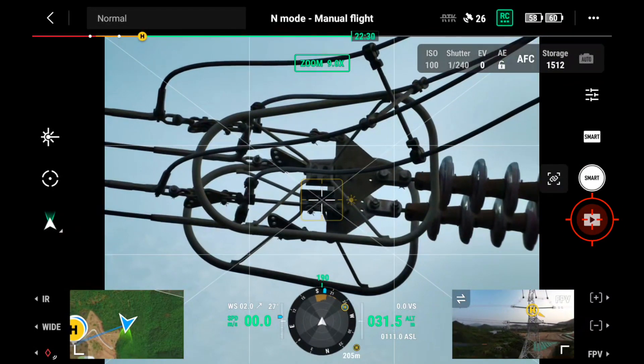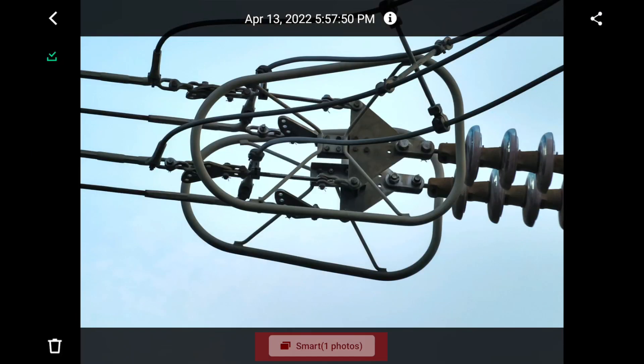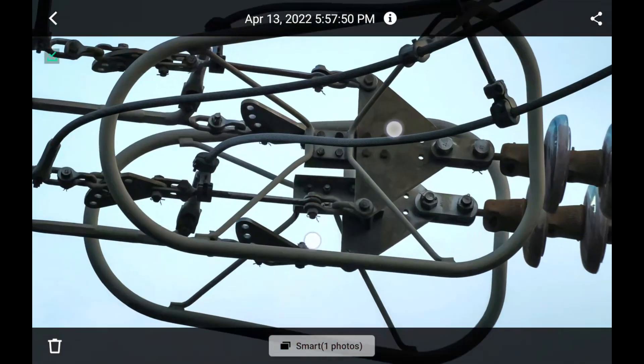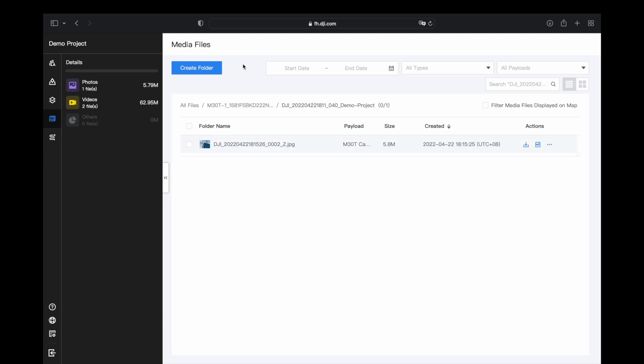After finishing, you can tap playback and find those photos with the smart icon tagged below. In the meantime, the smart low light photos will be synchronized with other team members via FlightHub too.